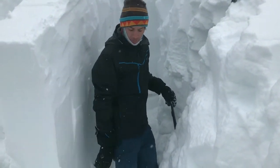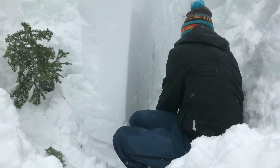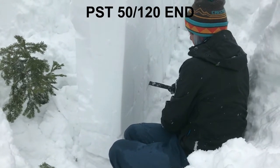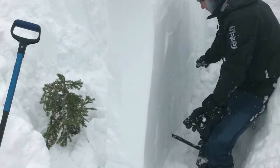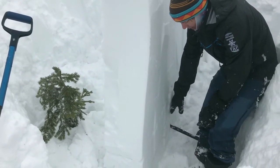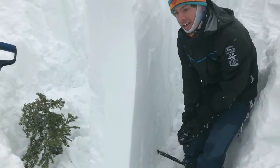We did an isolated propagation saw test right there, so you can see it — the slab propagated before we got halfway across the block. The result here shows that there is still potential for propagation on this layer.